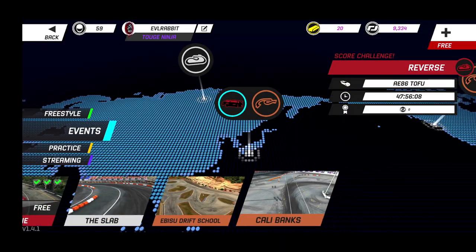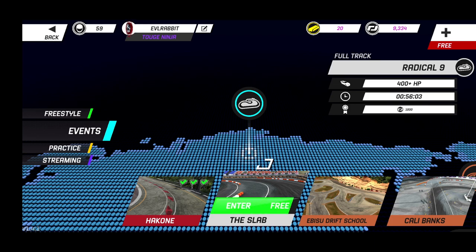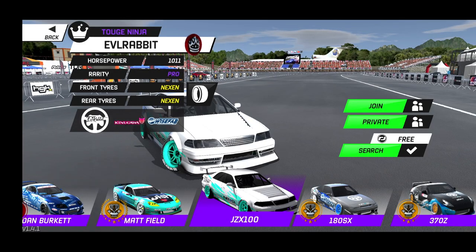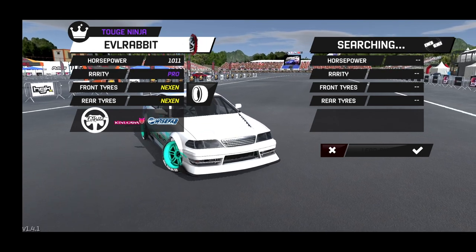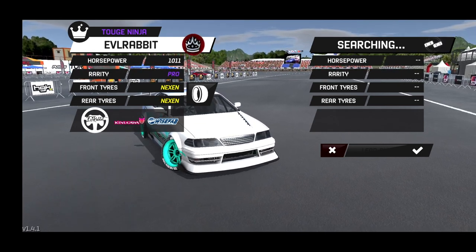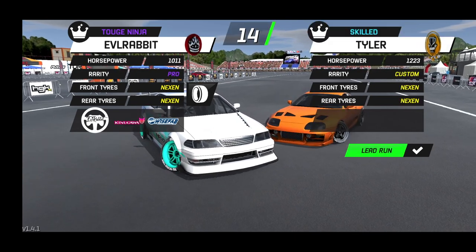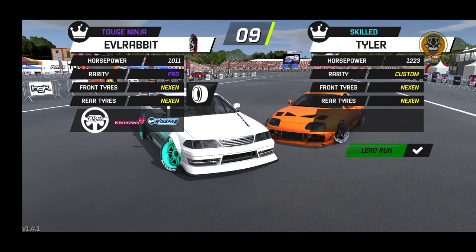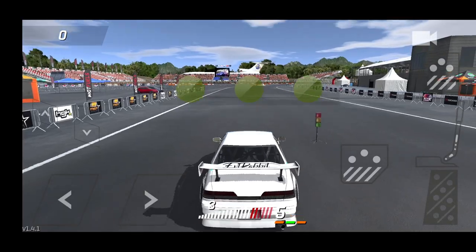We've got Cali Banks, we got the slab. We're going to hop into the slab first and hit up Cali Banks. It's all about the JZX wide body — now that we've got the body kits these cars look amazing. A lot of people are doing some baller liveries; I just have a simple one with the Evil Rabbit on the wing. Looks like we're going up against a 1,223 horsepower Supra of Tyler's. Let's send it.